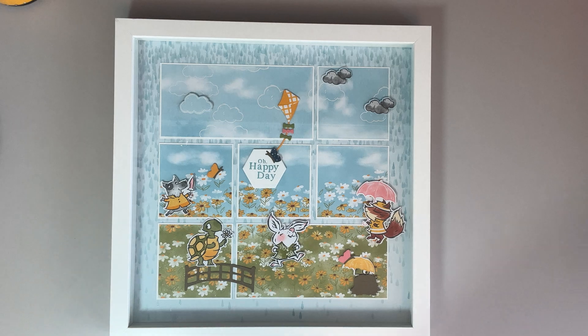Hi, I'm Bonnie Lynn Linke, an independent Stampin' Up demonstrator, and welcome to my studio Stamping with Bonnie Lynn. Today I am going to show you another Easter card using the Daffodil Daydreams stamp set.